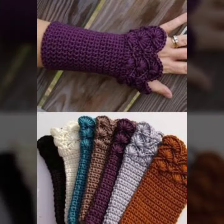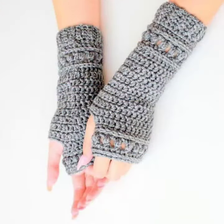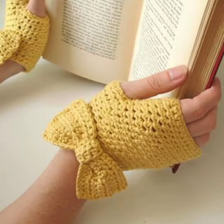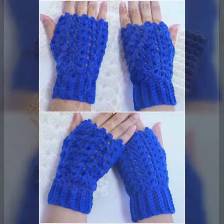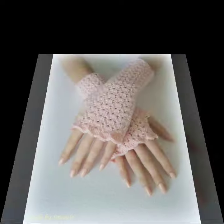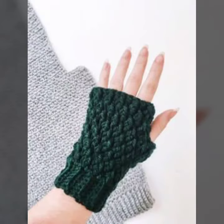Those ladies who love to wear such types of gloves designs — friend, this is very beautiful and trendy, so I suggest you must watch my video till the end for more reasons and more ideas. If you want to buy these very beautiful women's crochet fingerless gloves designs, then I will tell you some website names, likely expressbaba.com, etsy.com, and Amazon.